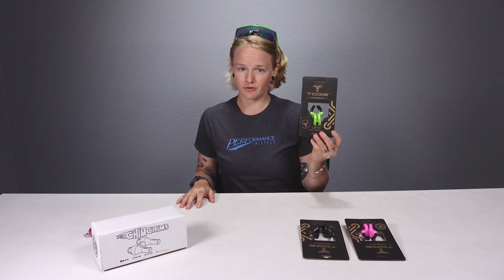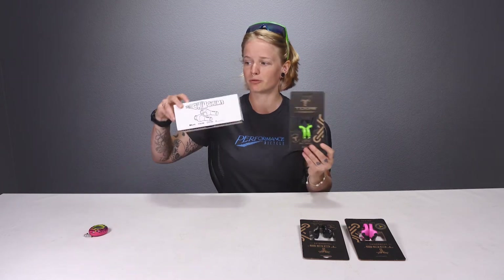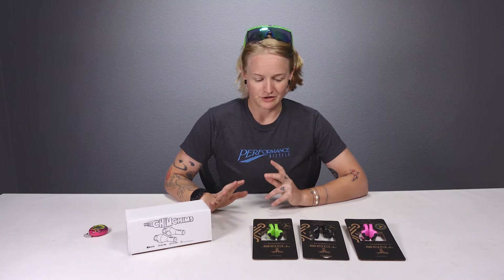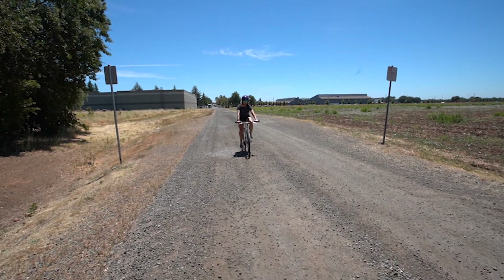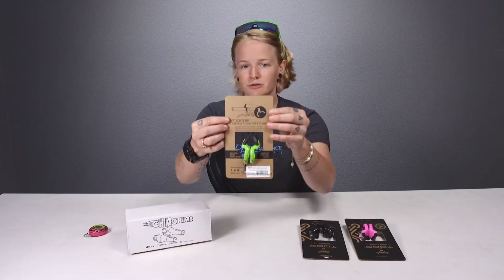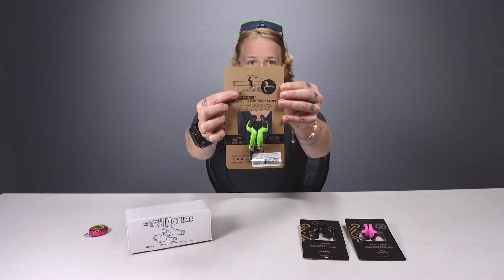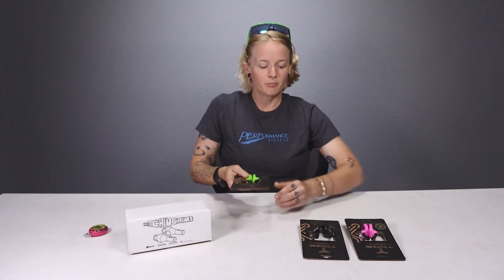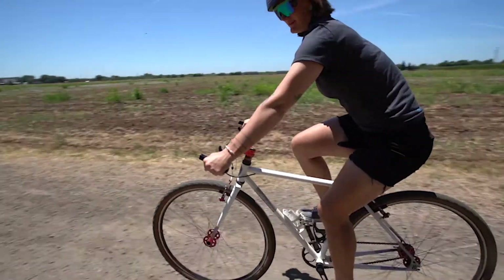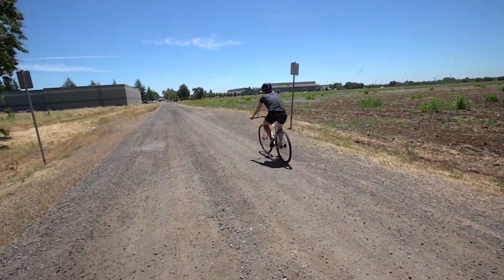I'm going to tell you about two products that bring the bar end into the new millennium: the Togs thumb grips and the Paul Components Chim Chims. Both are variations on a bar end — the Chim Chims are located at the bar end, while the Togs are placed inboard of your handlebar grip. Both serve the same function: giving us more hand positions on a handlebar that usually only offers one.